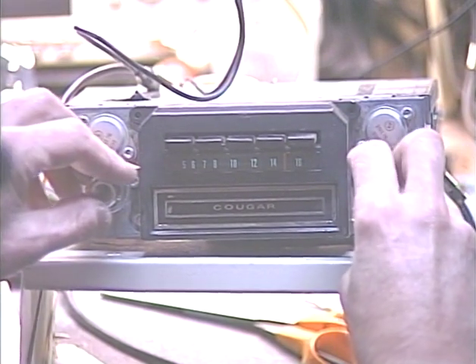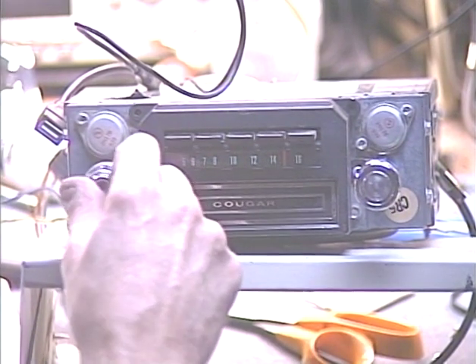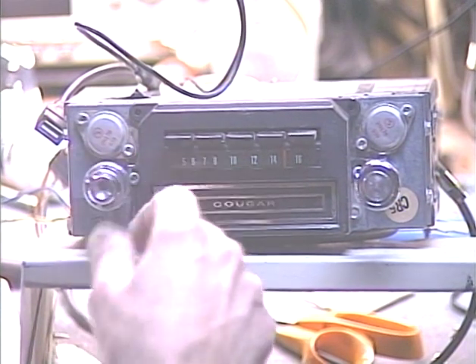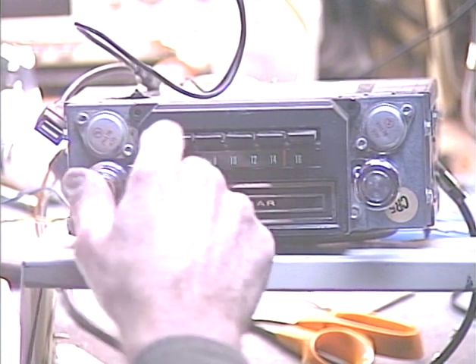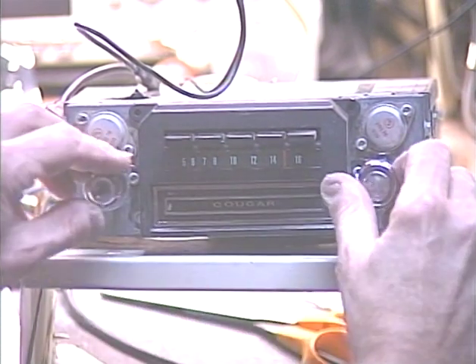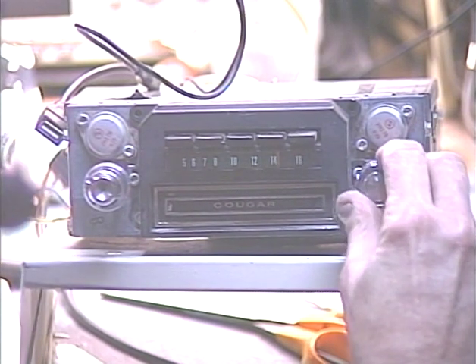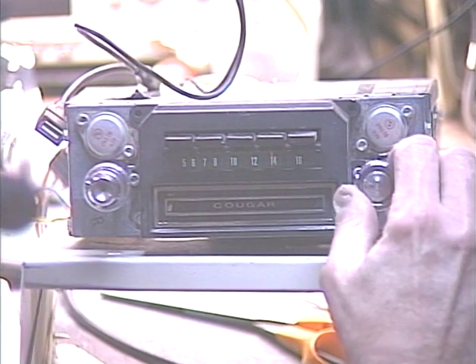It's dark outside so the AM stations are off the air, but we should still get one around 1400 or so. We'll switch it to AM — on this type of unit we do that by turning it off and then right back on within about half a second. Now you're hearing the familiar interference of AM, and we'll see if we can pick up something around the 1400 area. And there's our station at 1400.